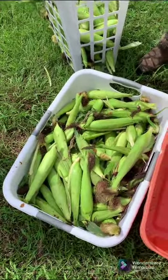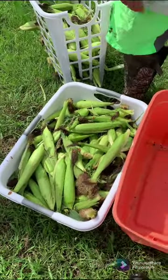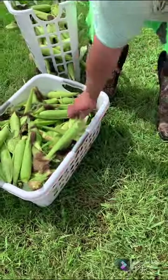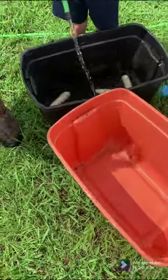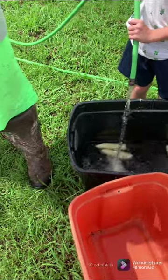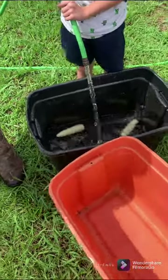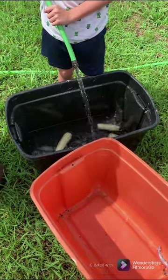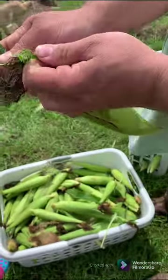Once you've gathered your corn, your next step is to get ready to process it. Fill up some containers with water. If you've never shucked corn, we're going to show you how to do it — it's really simple.